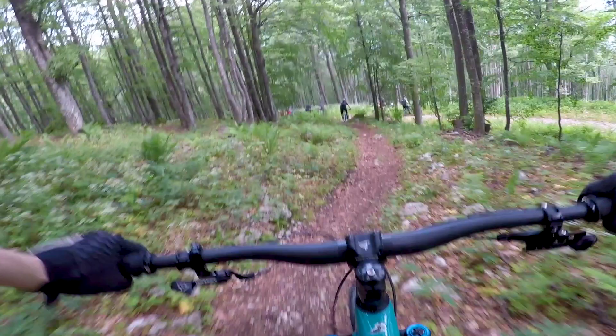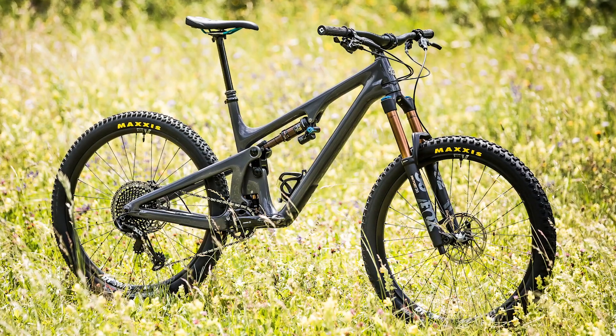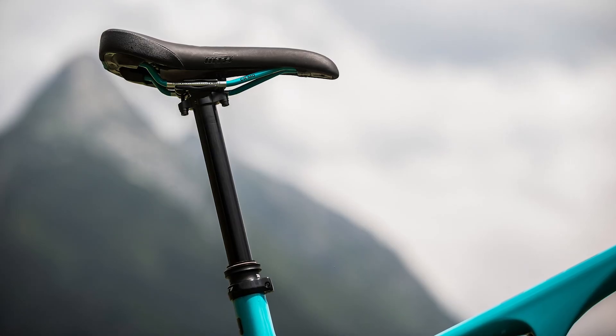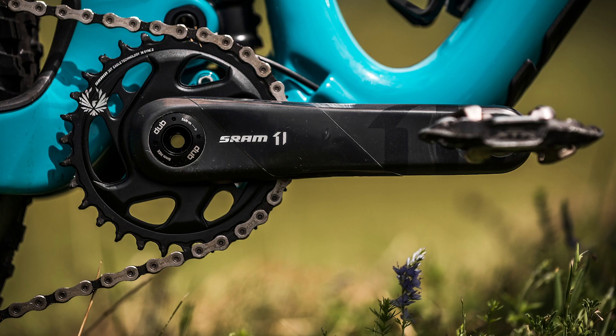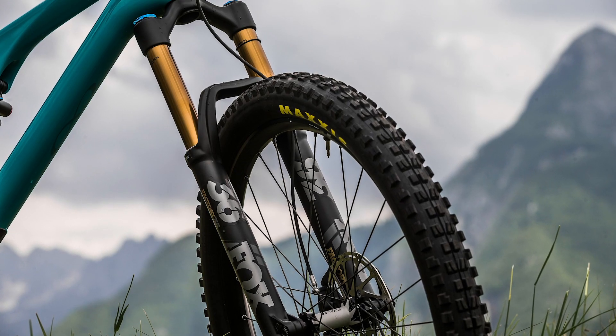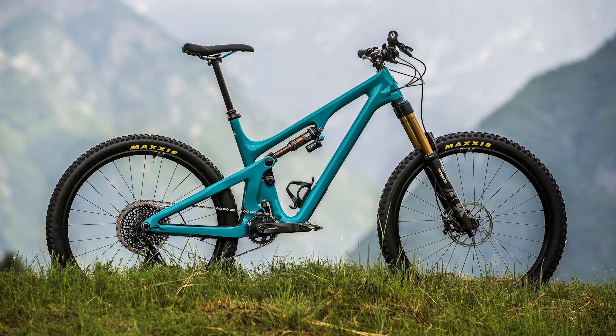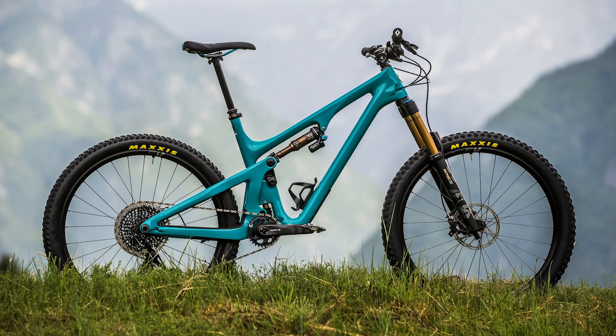That's a shame because I think they've got the geometry really spot on for a trail bike. I think 505mm of reach in the XL is a good size for someone of my height. The 77 degree seat angle for a bike of this travel is perfect. The bottom bracket height is nice and low, and they've got the suspension balance really nice with the Fox 36 up front at 160mm and the DPX2 at the rear at 140mm. That may sound imbalanced, but the actual vertical travel front and rear is pretty similar, and the overall feel of the suspension front and rear is nicely matched.